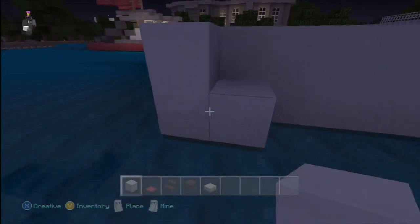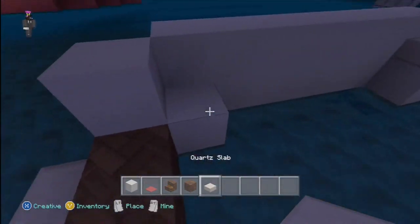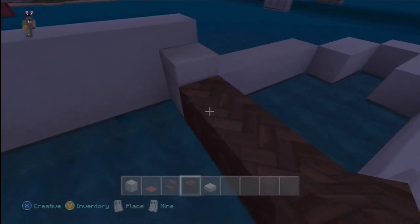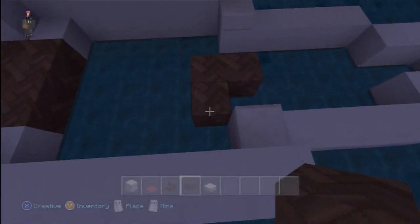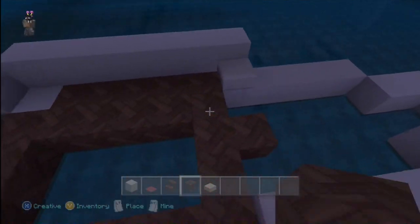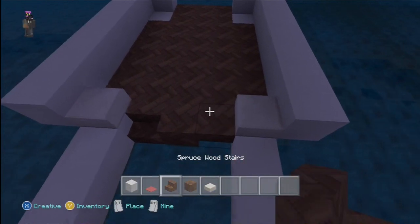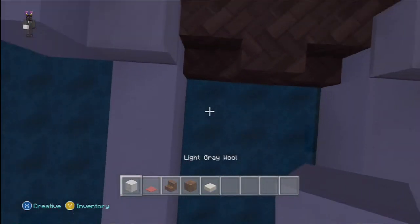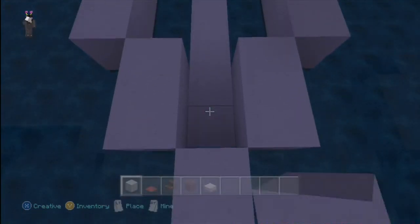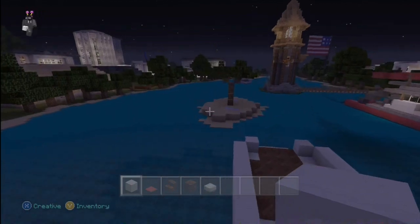You're just going to build like this on each side, and from there just fill it in up to here. Yeah, it looks about right. So that's the frame so far.